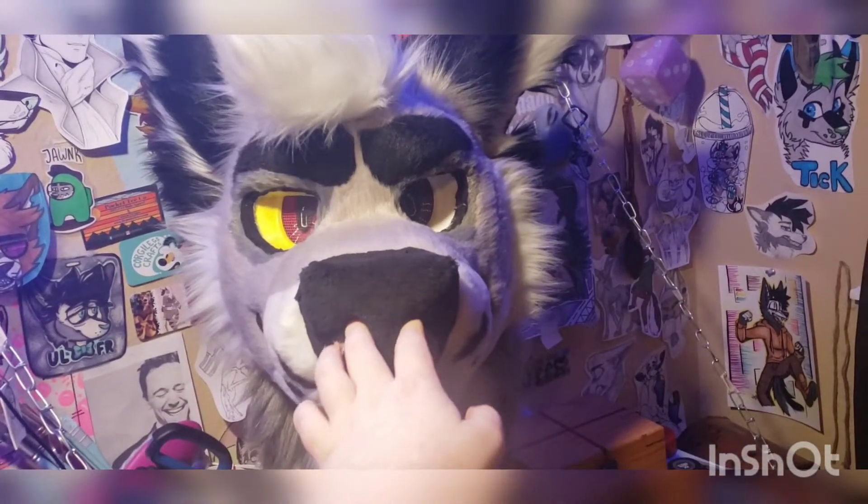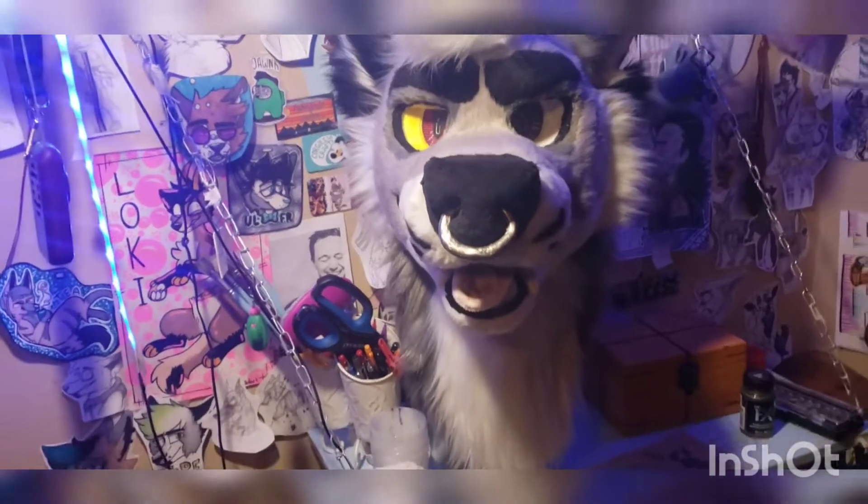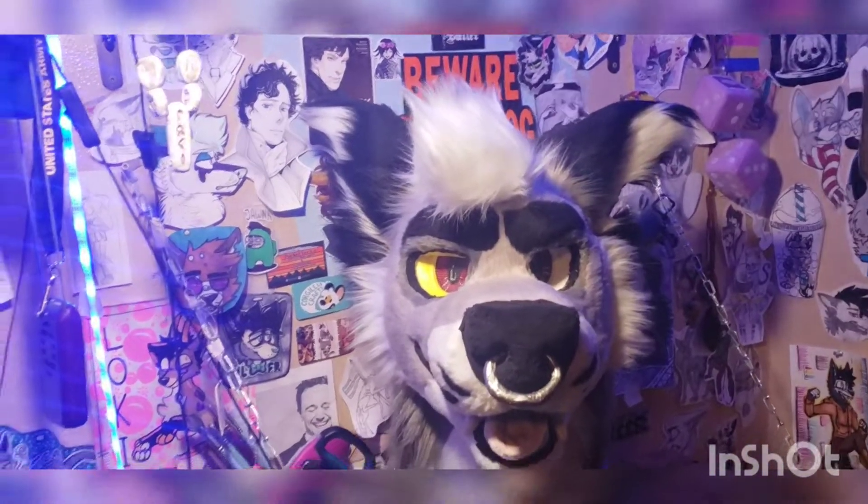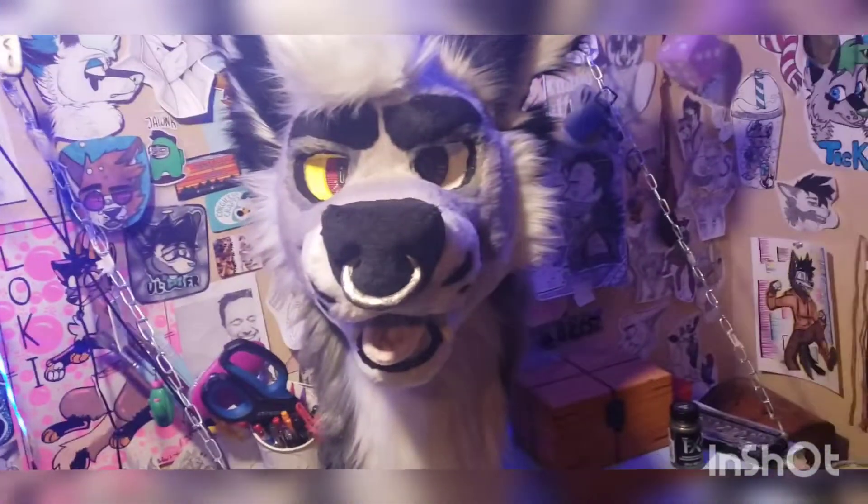I'm probably going to change the color of the ring to gold to make it fit better. But yeah, this is him. Happy Valentine's!